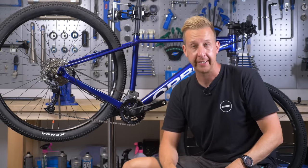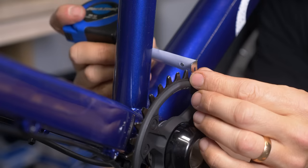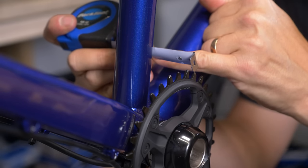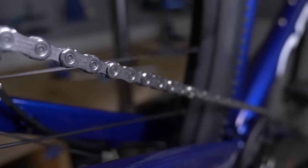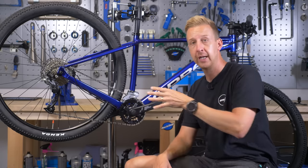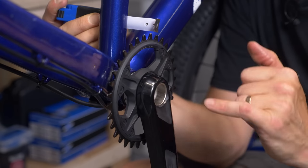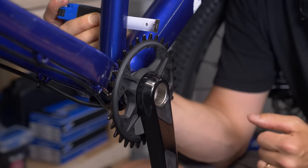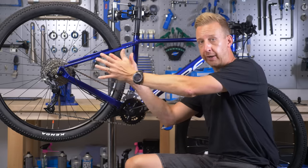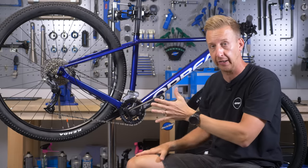Next up is chain line, which is really important with a one-by setup. Chain line is a measurement taken from the center of your seat tube to the center of the chainring. It's crucial to how smoothly your gears operate and also to avoiding dropping the chain. If you have a poor chain line — too far out or too far in — you'll get bad gears, bad alignment, and the chainring could be too far away from or too close to the frame, causing problems. The chain line also differs depending on rear end width.